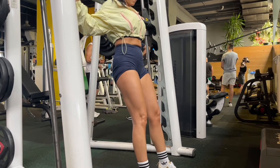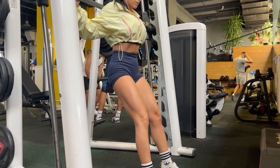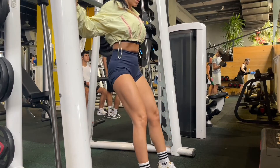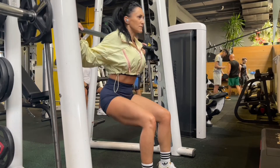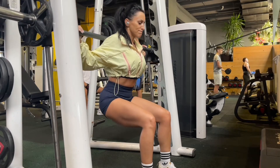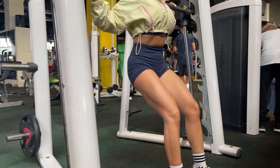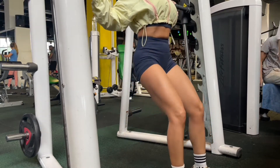Starting with squats on the Smith machine — a favorite of mine. To really benefit your quads, you need a narrower squat stance. Go down focusing on the front side of the leg, not the booty, and allow your knees to go forward. I have a small pause at the bottom, then go up. Make sure you don't lock your knees at the top — try to keep close to a 90-degree angle.